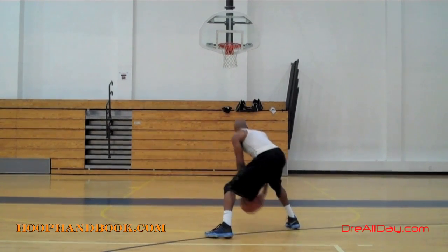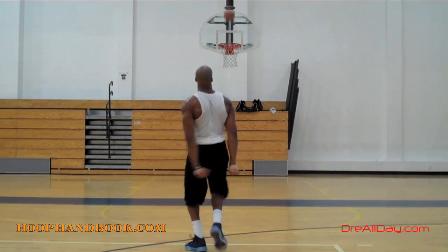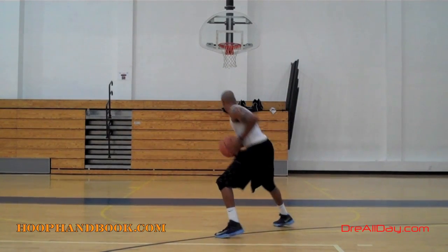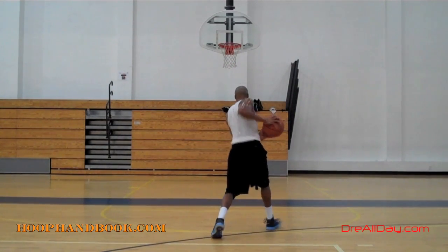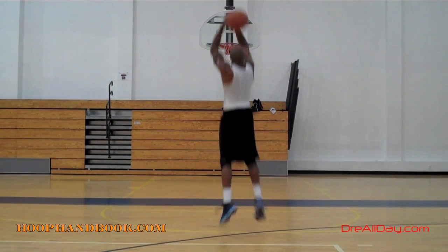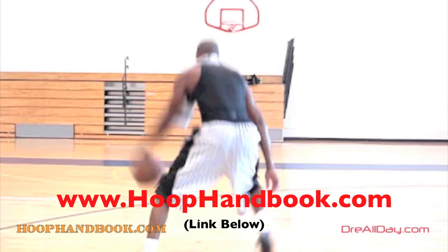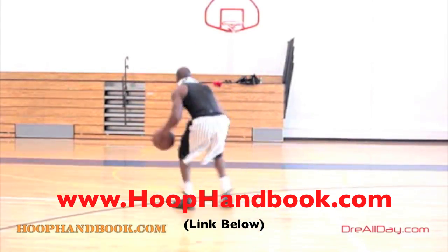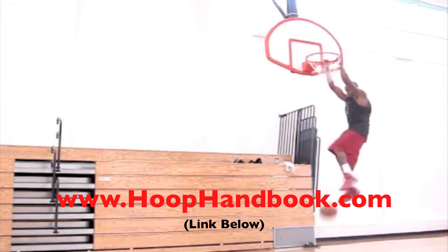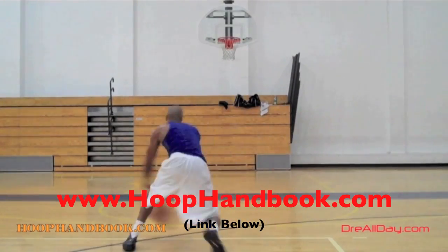Work on your game. You watch me work on my game, now it's time to work on yours. The Hoop Handbook is a series of workout programs straight from my own personal experience working out and training on every aspect of basketball.